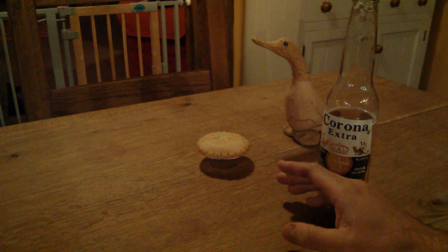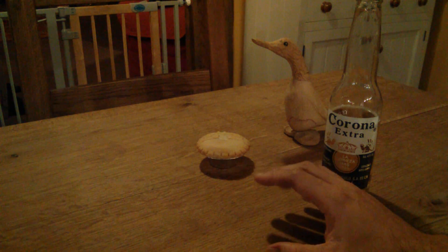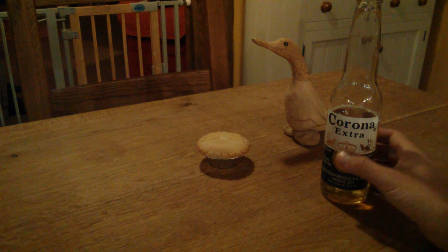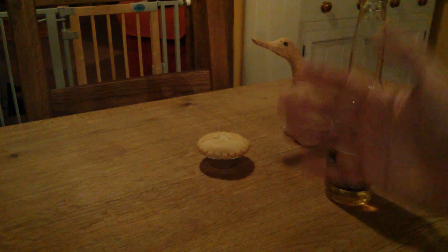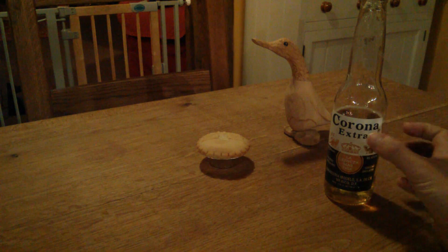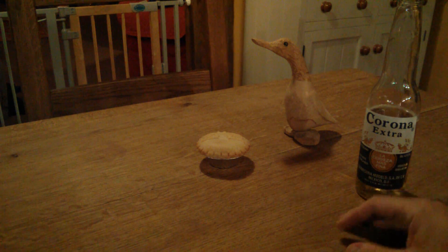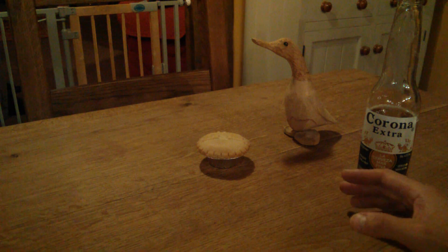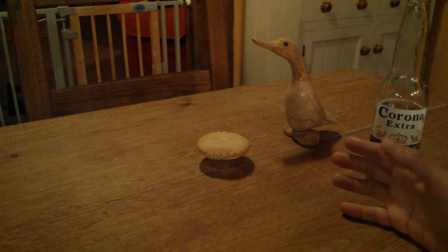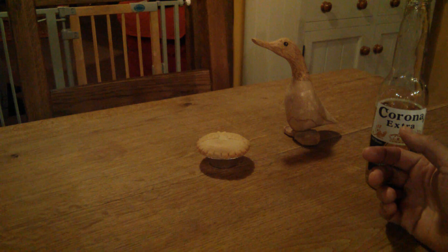Hello everyone, welcome back to the kitchen table — well, that's not quite accurate. Welcome back to a kitchen table. As you can see, it's a different color and clean with nothing in the background. It's not my kitchen table because we are traveling and we've come to stay with some relatives for a couple of days. I thought I'd better do a video, and there's some breaking news.